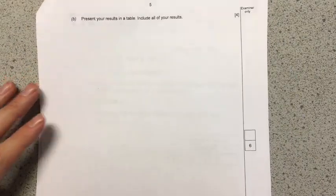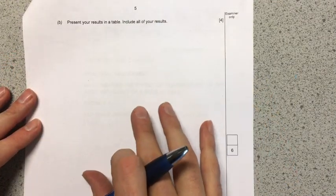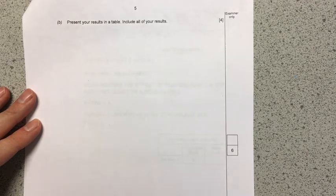We're going to flip over. Here we're going to record the results from our results table. They've encouraged us, underneath the risk assessment, to do anything in rough. So as you're doing your experiment, you should note down your results over here, and then when you're ready, you should include them in a neat table. This is the one that the examiner would prefer to mark, although they will mark it from anywhere.